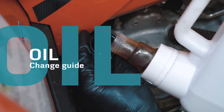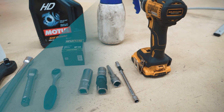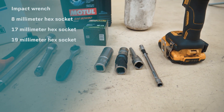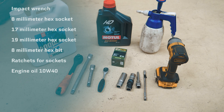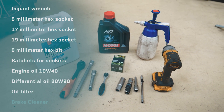How to change the oil in your ATV. To change the oil on your vehicle, you will need an impact wrench, 17-19 millimeter hex sockets, an 8 millimeter hex bit and ratchets. We also need engine oil with 10W40 viscosity, differential oil with 80W90 viscosity, an oil filter, and cleaner.